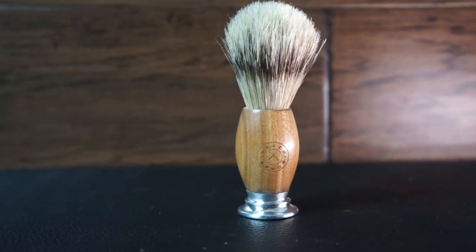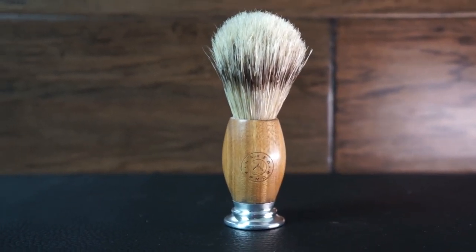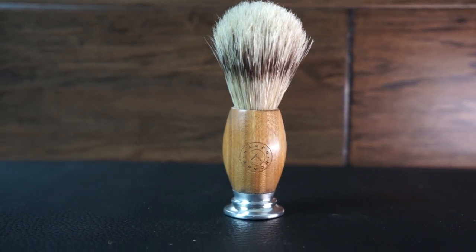The shave brush features a sandalwood handle with a chrome end cap.